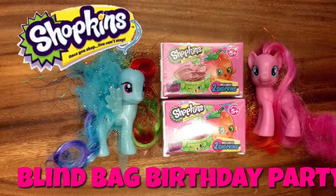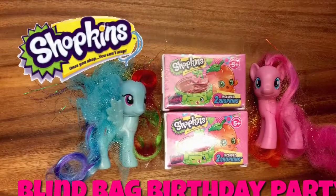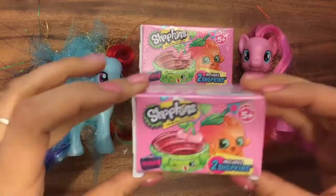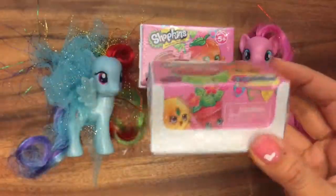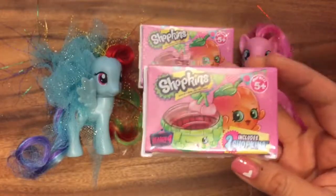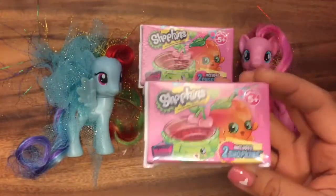Hi boys and girls, it's Queen Bee from Honey Bee Toys, and today I'm going to open up these two Shopkins season 4 blind boxes. I got these blind boxes from an awesome Shopkins themed birthday party that I went to today where they gave out Shopkins gifts and the pinata was stuffed with Shopkins when you opened it. So I'm going to show you a video of that birthday party after we open up these two blind boxes. So let's get started.